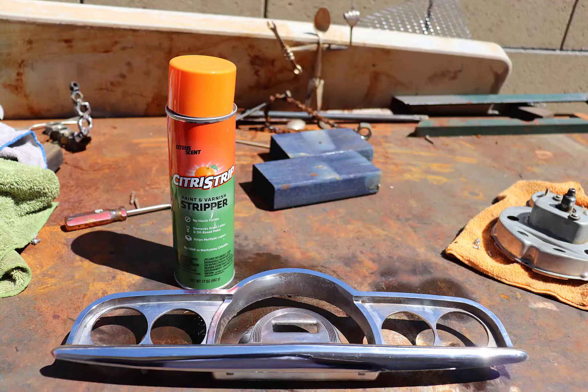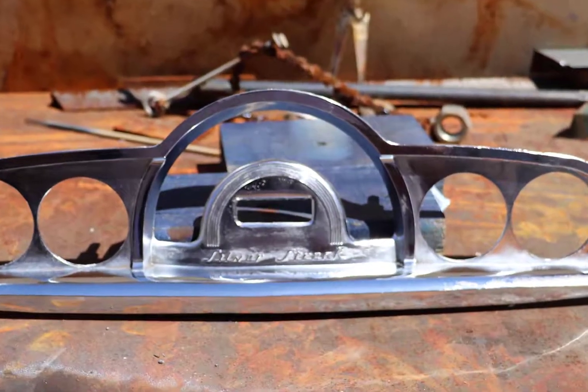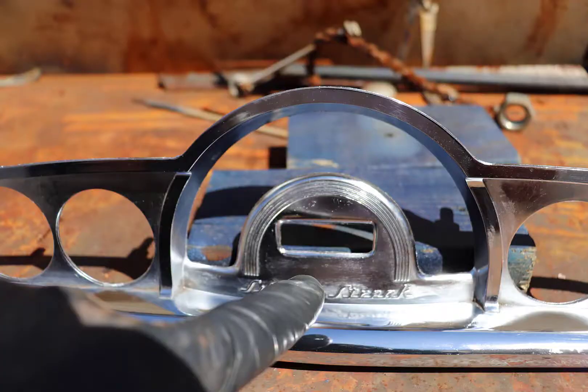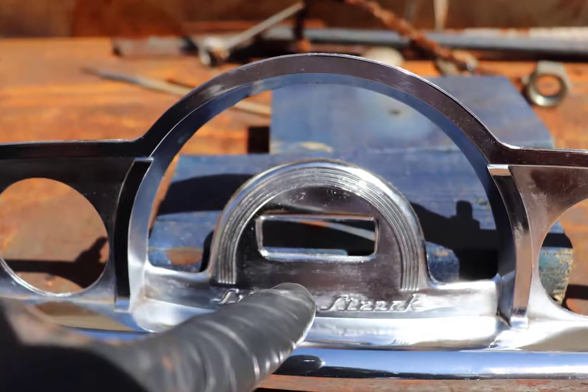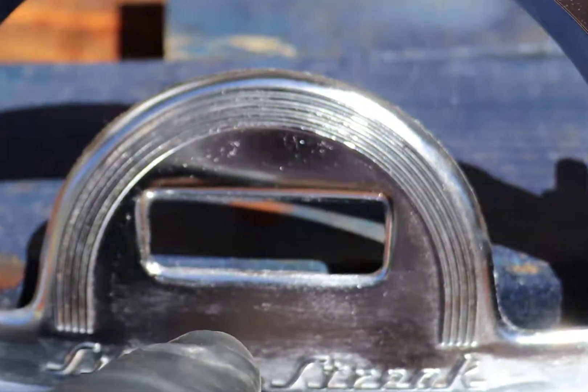This is a classic car. So I decided I'm going to remove the paint with paint stripper and then paint it. Because if you notice, this is the first part where I removed the paint, but behind it the chrome is not really shiny chrome. So I decided to paint it.